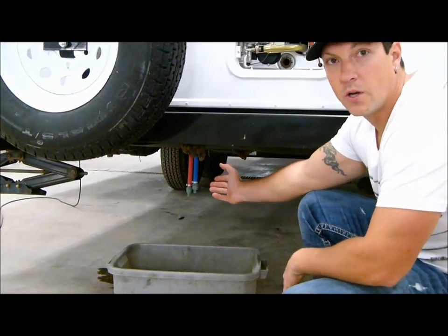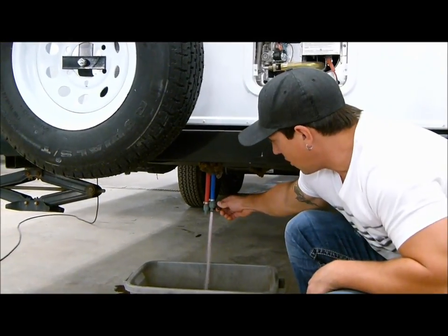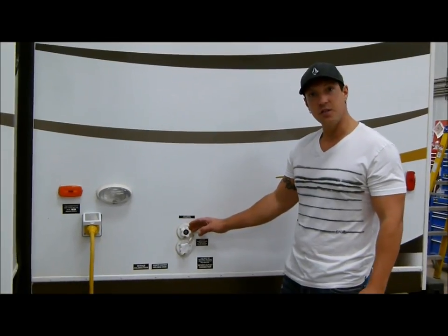This is where the low point drains are located on this trailer. These ones have a quarter-turn valve, so it's always nice to just give them a turn, make sure all the water is out of the lines, and that it's good and pink there — then they're not going to freeze and burst in the wintertime. Last but not least: your city water connection.